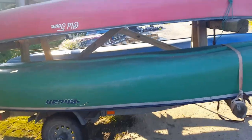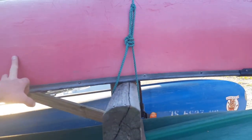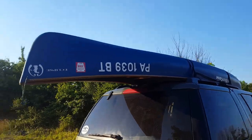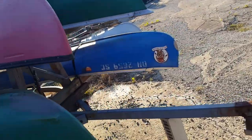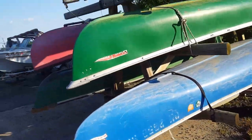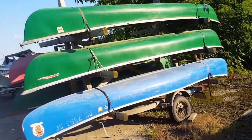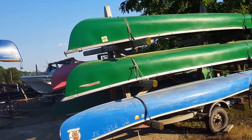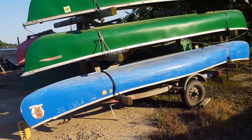These canoes altogether aren't that much weight. This one probably weighs 75 pounds, this one's a little bit lighter, this one is 60 pounds. The Black River canoe right there I think is somewhere around 55 pounds. The Colemans are kind of heavier because of the material they were made with.